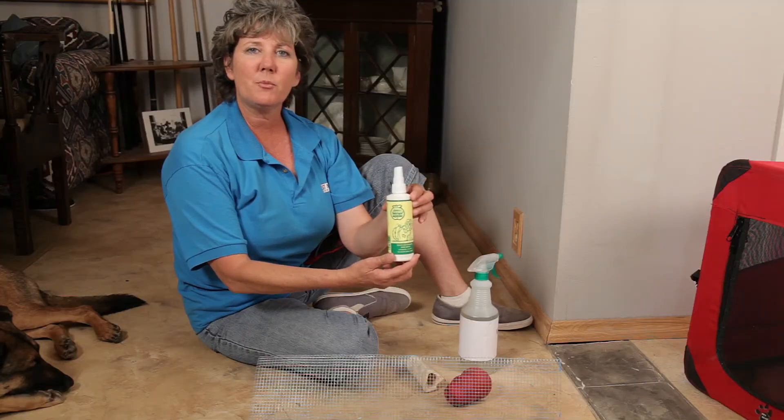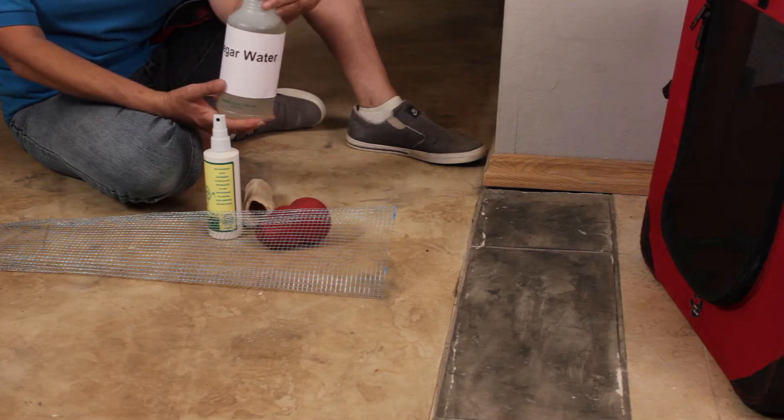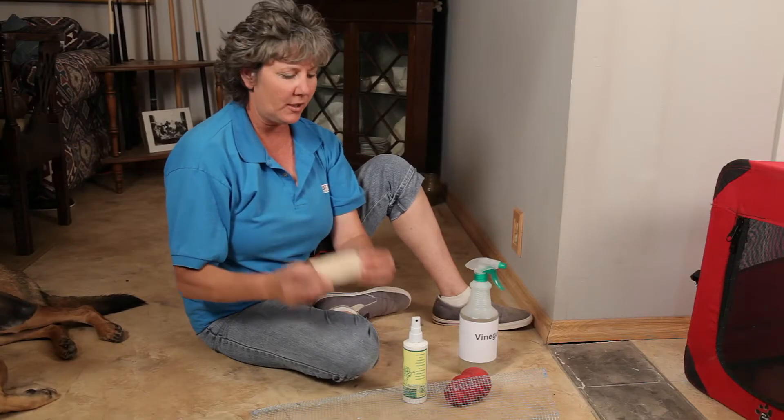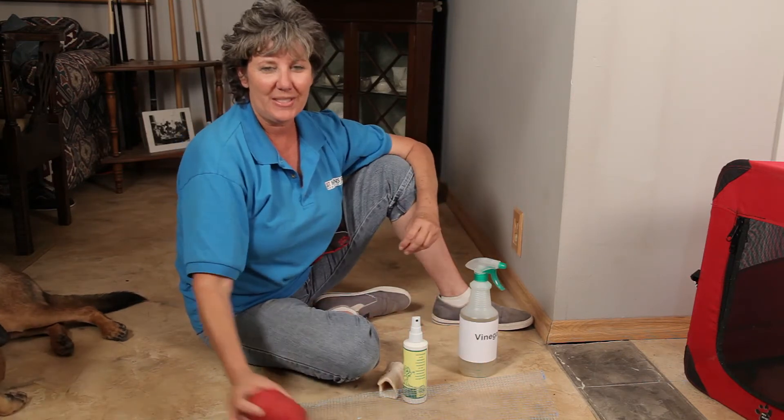Some sprays can be sprayed right on that area — bitter apple spray. I have a vinegar water spray right here. Of course give your dog something healthy to chew on that's not going to hurt him. Those are going to be a Kong, maybe with some peanut butter stuffed in. That can keep him busy.